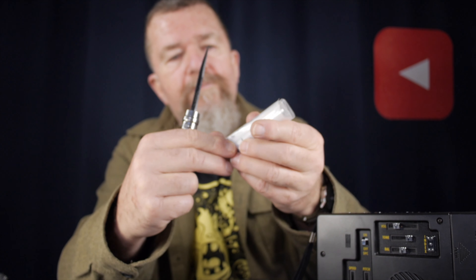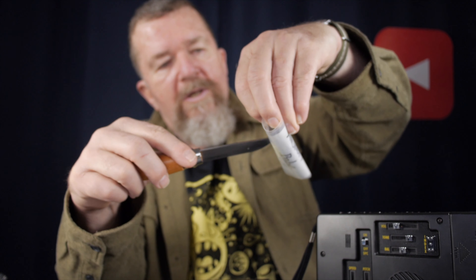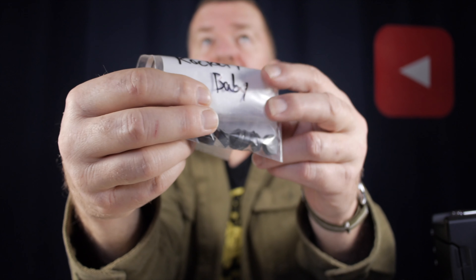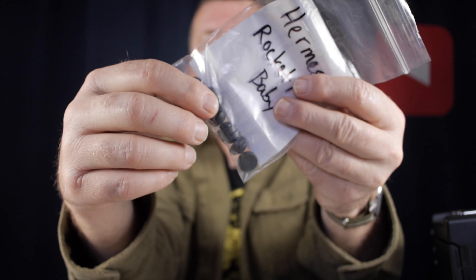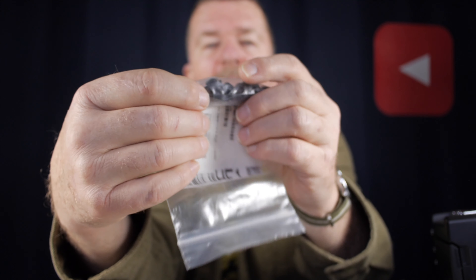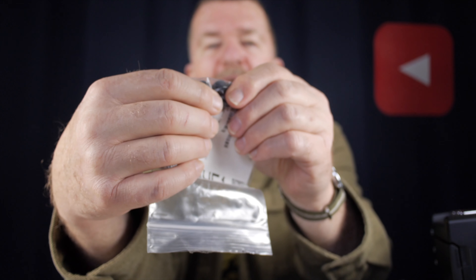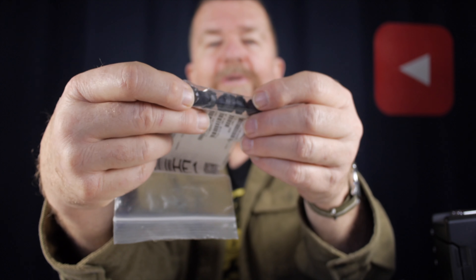And we have another little package here — a little Ziploc baggie. Reading Mitch's letter: these are replacement feet for the bottom of my Hermes Rocket that Mitch has provided. He noticed on one of my videos that the Rocket was pretty much sliding around on the table because the feet on the bottom are all flattened. So he's provided me with some replacement feet. Thanks, buddy — appreciate it.